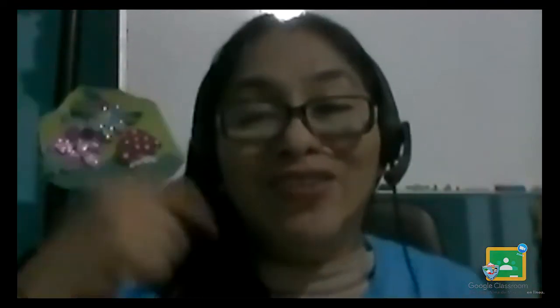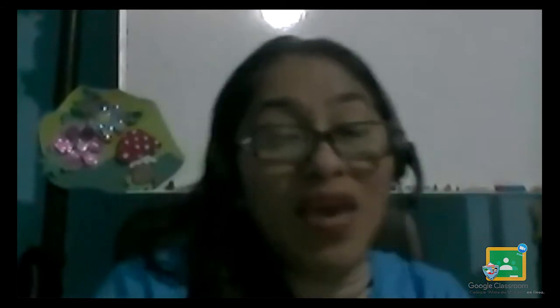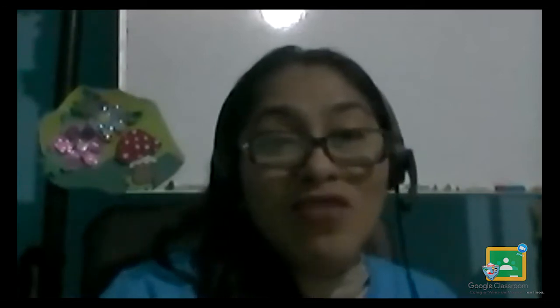Good morning! We say hello and how are you to the boys and girls and the teachers too. Good morning, it's a good morning! Hola, ¿cómo están amorcitos? Espero que estén muy bien. Today is Friday, hoy es viernes, y bueno ya estamos cerrando la semana.